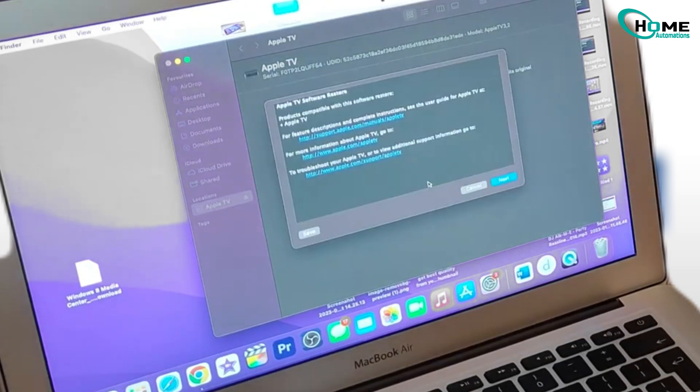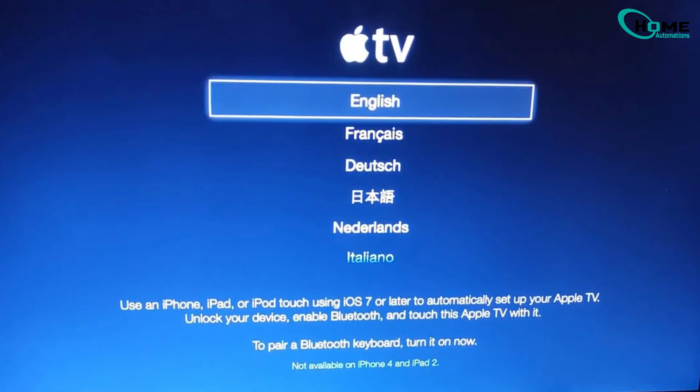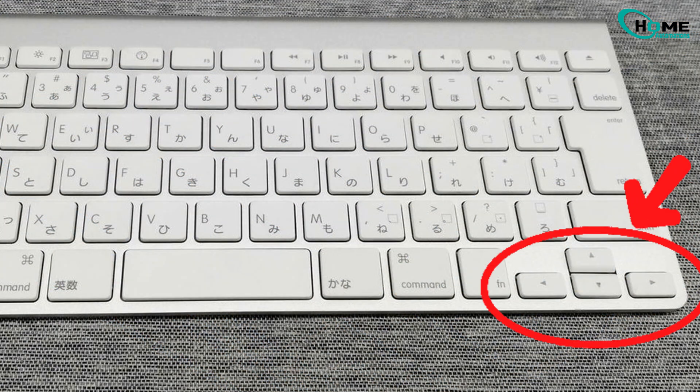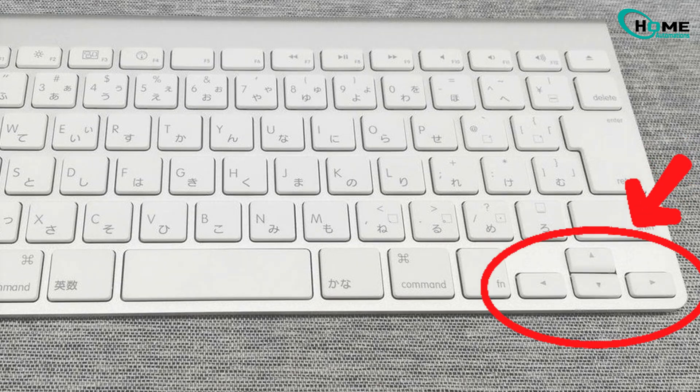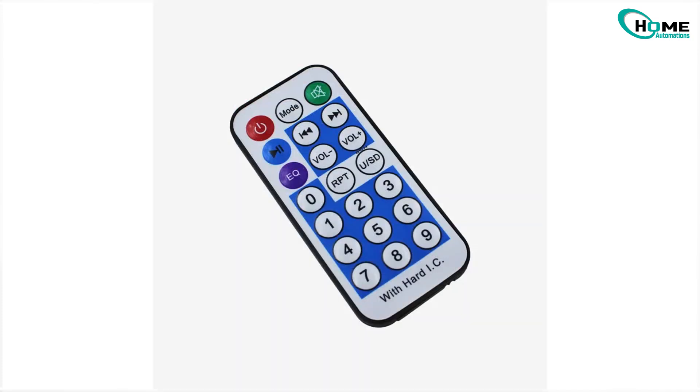Once it's done, unplug it from the computer, reconnect your HDMI, and power it back on. Another option is to use a Bluetooth keyboard. You can pair it during setup, and then use the arrow keys and Enter to navigate through the menus. It works as a handy temporary remote, and if you happen to have any old IR remotes lying around, like from an old DVD player, you can even program those.